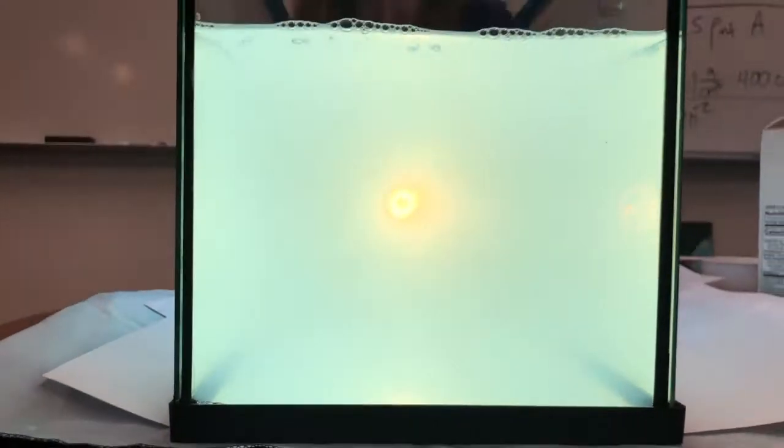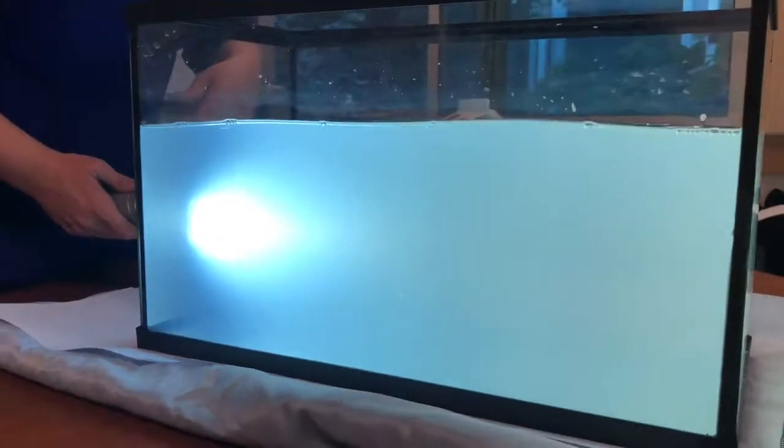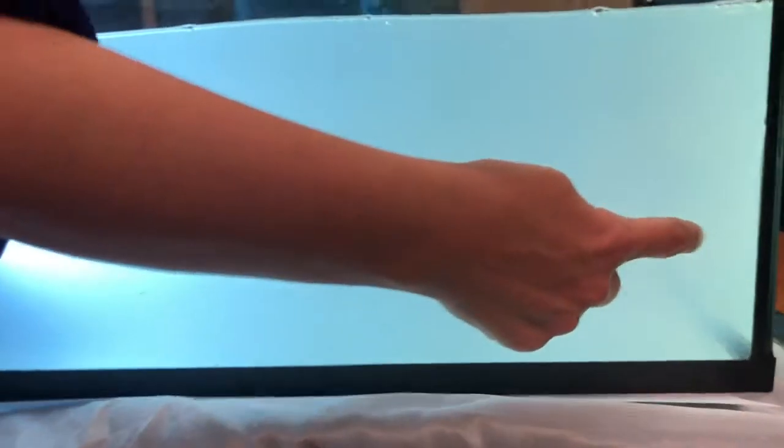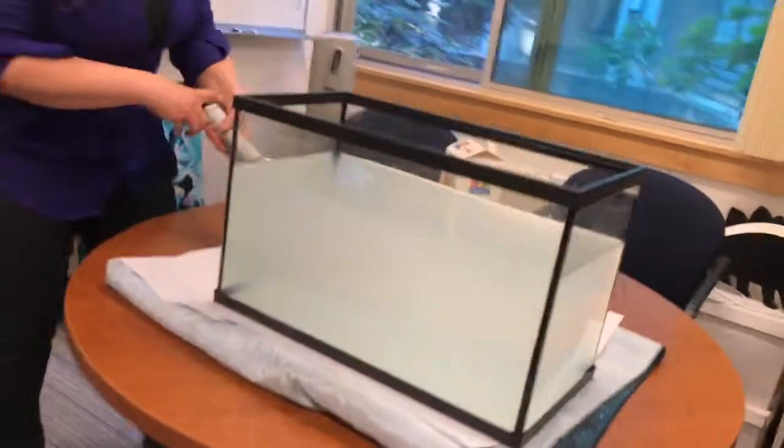Yeah, definitely more red, and also it's kind of harder to see through. Let's look on the side — it looks way more blue on the phone. Can you see the gradient? I can see sort of orange going to blue on this side.